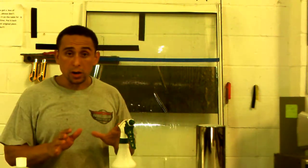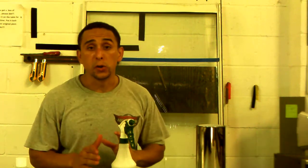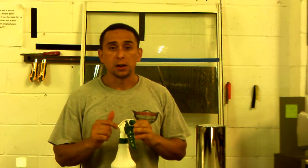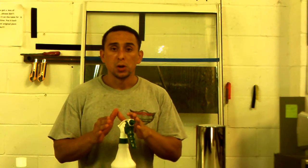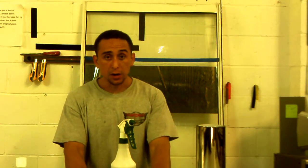Our window is ready to install the film. In our next video, I'm going to show you how to remove the liner and we are going to do the installation.